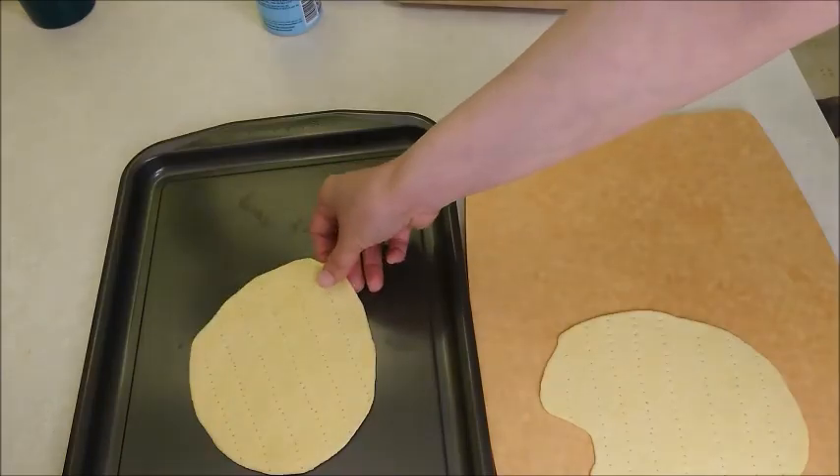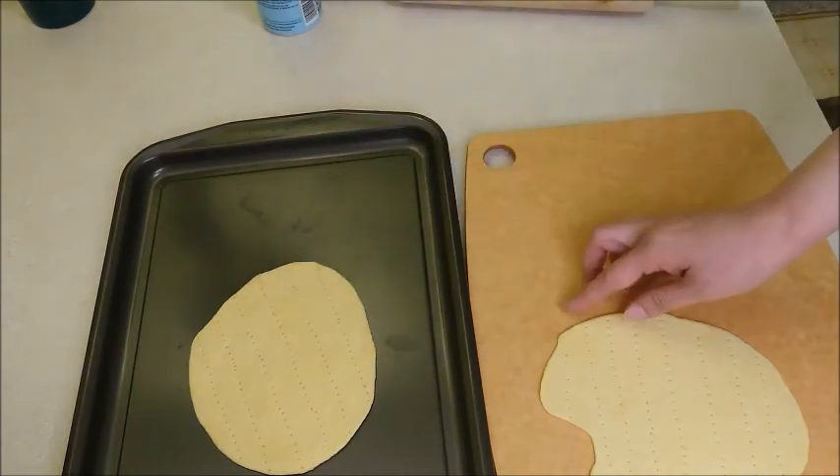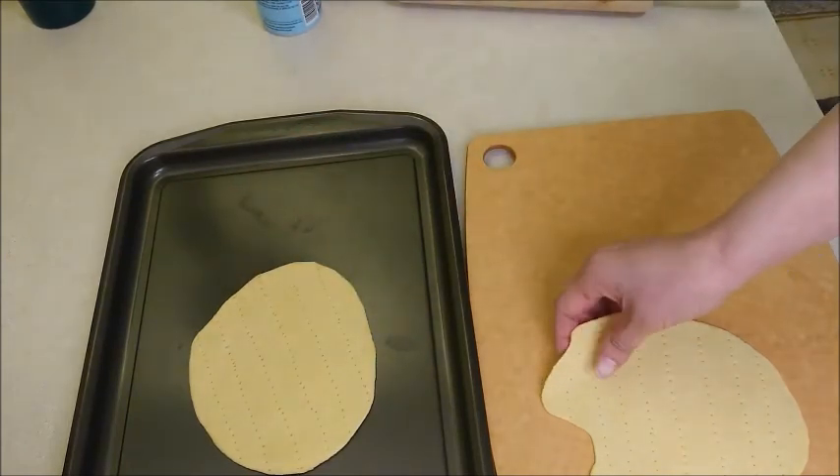I'm going to show you two methods. One is to bake, and the second one, I'm going to get a pan and cook it on the stovetop.